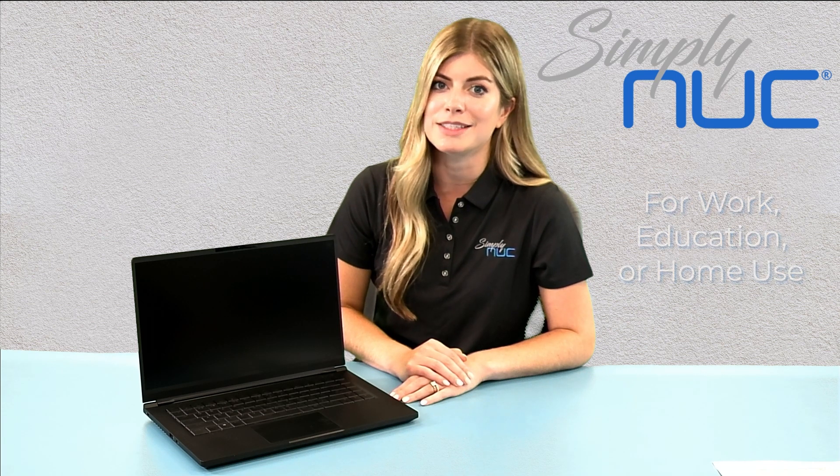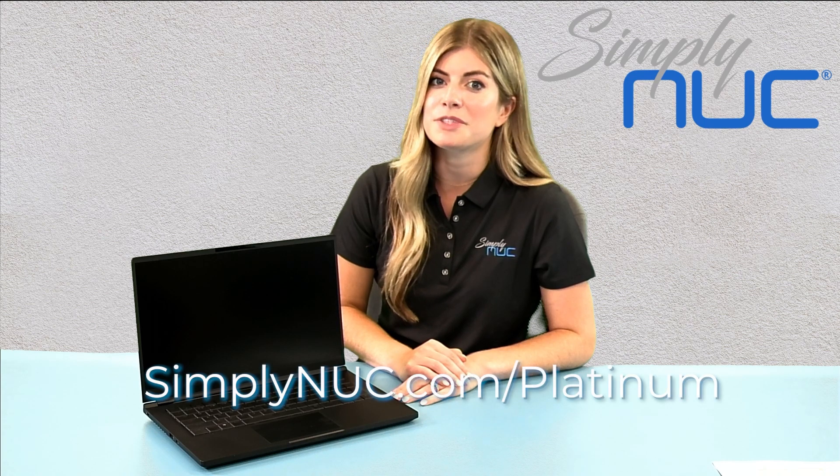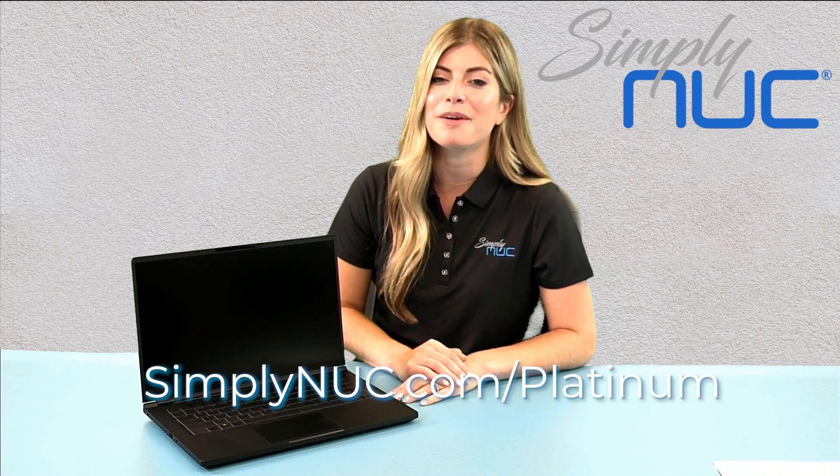In a nutshell, if you're looking for a portable workstation that's thin and sleek but can also handle the largest projects, renders, and analysis, the Platinum Snookbook is the laptop for you. Thanks so much for your time, and if you're interested in learning more about the Platinum Snookbook, follow the links below.